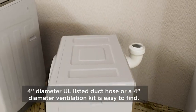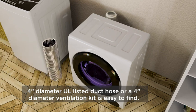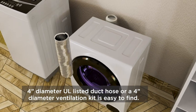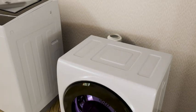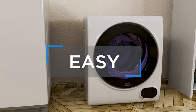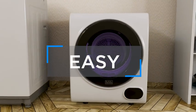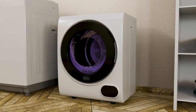It is recommended to vent the dryer outside. If you need a 4-inch diameter UL-listed duct hose, you can easily purchase one. You can also purchase a 4-inch diameter indoor ventilation kit. Connect the 4-inch diameter duct hose to the exhaust connector and complete installation according to the ventilation method you selected. Setting up your Black & Decker BCE-D26 and BCE-D37 portable compact dryer is easy and just takes minutes when you take the proper precautions.